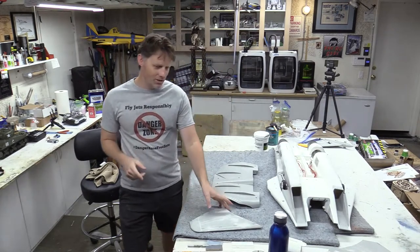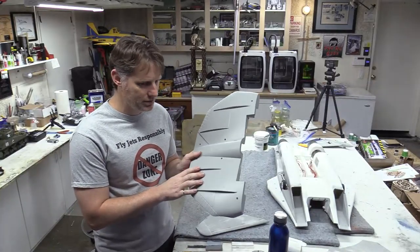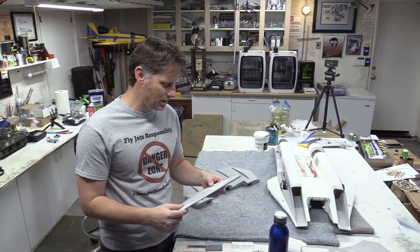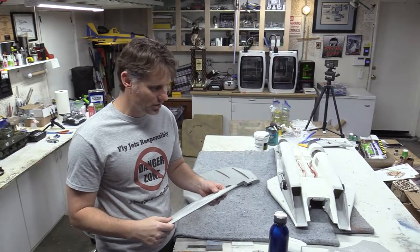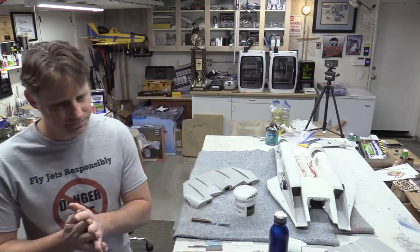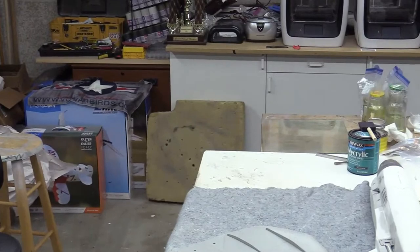Let's get into it. First things first — we talked about the filler. I've got the overwing fairing hatch here. I'm going to show you guys the filler process on this, and then I'll show you how I like to sand — I actually like to use a sanding block versus using just sandpaper.